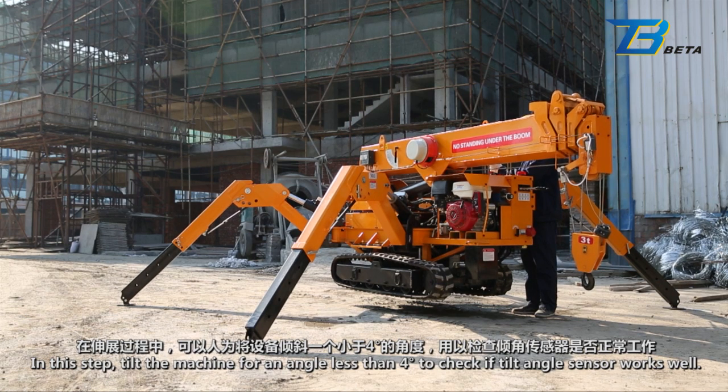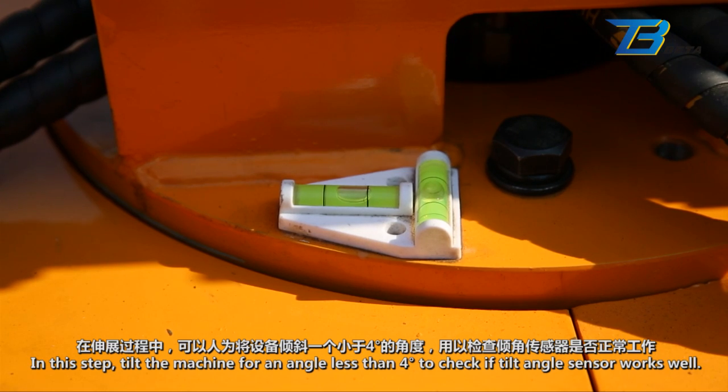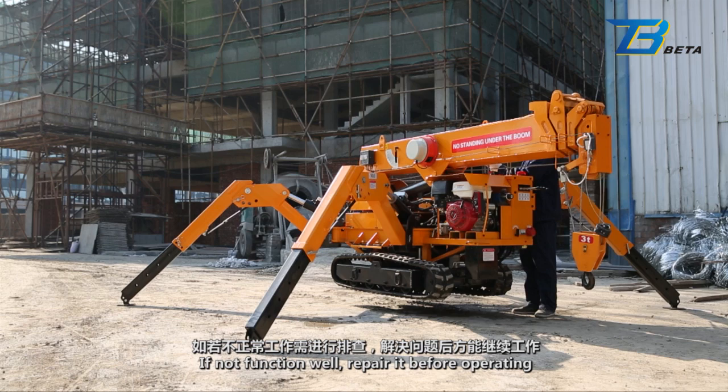In this step, tilt the machine to an angle less than 4 degrees to check if the tilt angle sensor works well. When tilting over 3 degrees, the alarm lights up with a siren. If not functioning well, repair it before operating.